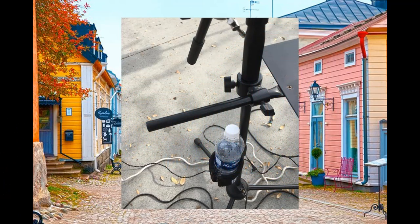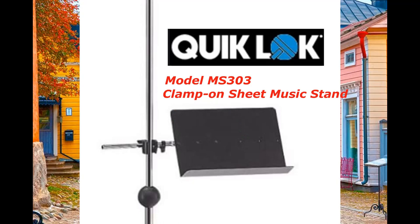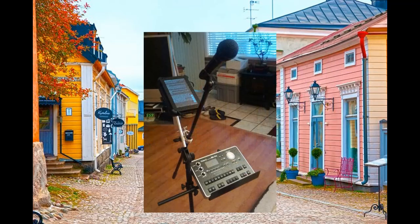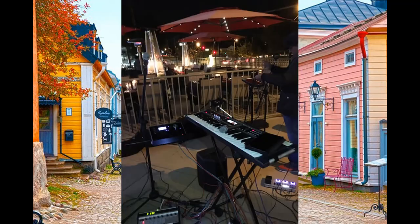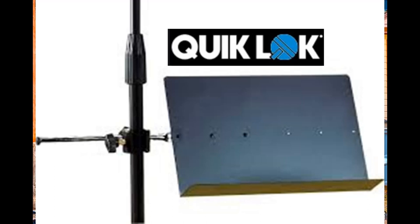I have a mic stand tray that I purchased back in 2011 that I have been using as a holder for my Roland BK7. The mic stand tray is made by Quick Lock, Model MS-303. This was actually categorized as a music sheet holder, but I found that the tray fits the purpose of my need, as I am the operator of our Roland BK7 and having this device in front of me within my reach is the best strategic location. The Quick Lock Model MS-303 is 11.75 inches by 7.9 inches, constructed of metal with a black finish, and weighs 3.39 pounds.